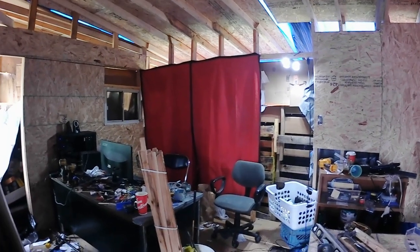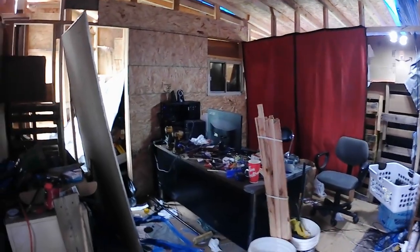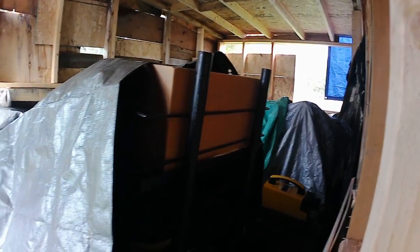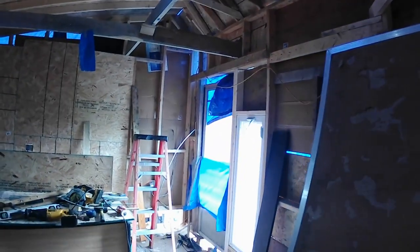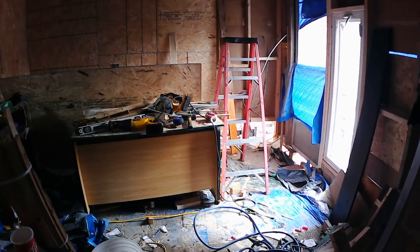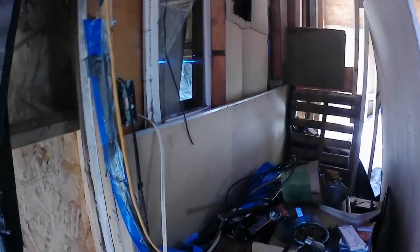I have those red blankets over there because when I sit in here at night it's like a freezer — I'm trying to stop the draft from coming in. This section over here is where I dump everything — that's going to be the woodworking section — and everything is piled up under tarp. I'm going to leave this section for last. I still need to tear this old wall down.